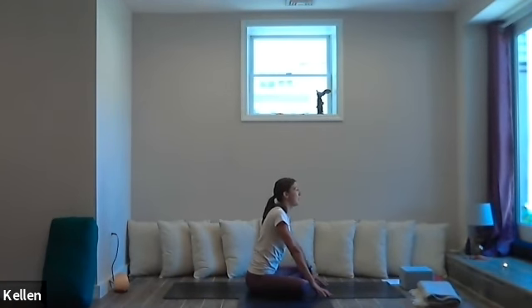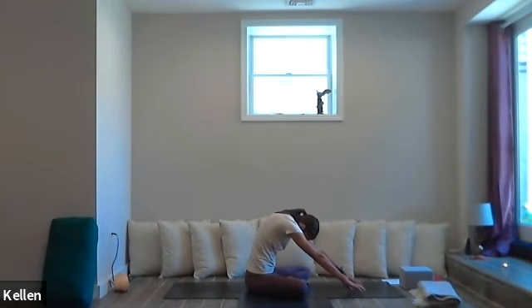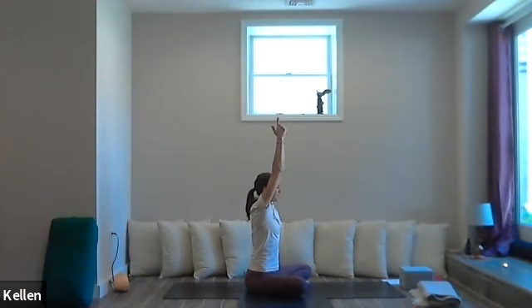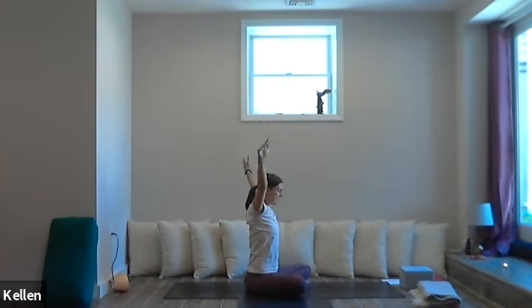One more time — exhale, round, hands go forward, nice arch. Inhale, lift the heart, lift the head, fingertips come back towards the legs. Inhale — reach the hands to the sky. Find the mudra with those index fingers out, fingers interlaced. Exhale over to one side. Inhale, bring it to center. Exhale out to the other side. Try to keep those sit bones down. Inhale back to center. Exhale, release our hands to the side.